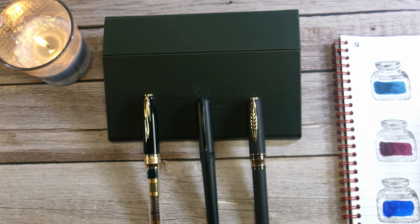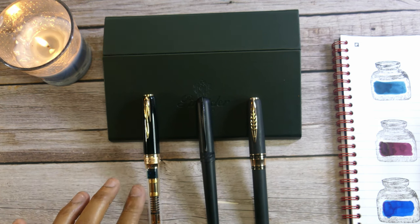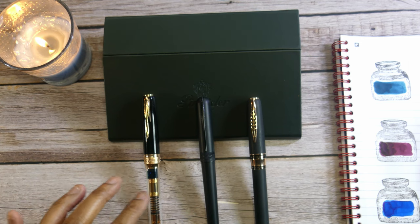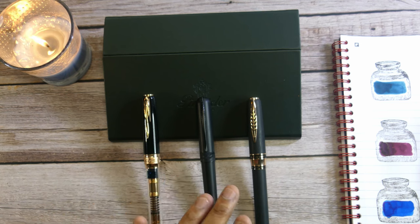Hello everyone, thank you for joining me today. In today's video I wanted to talk about my experience with the Pinnider pens. I have three Pinniders here: a Pinnider La Grande Bellezza mystery filler in the Black Russian color, a Pinnider Avatar UR or Ultra Resin, and a Pinnider Alchemist Stromboli.